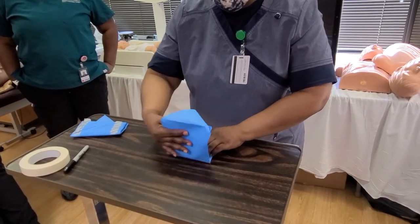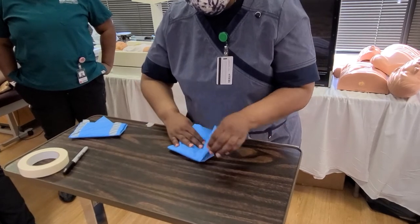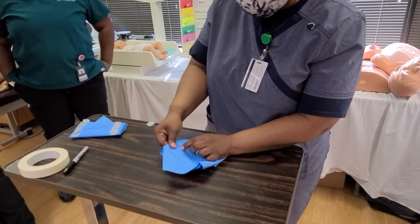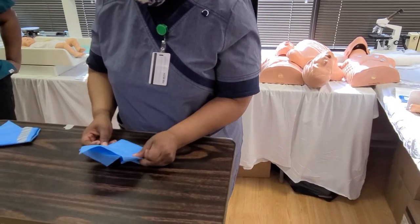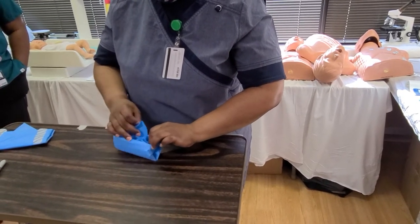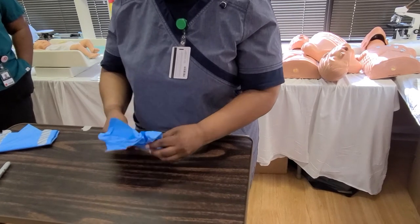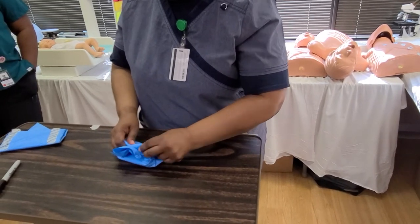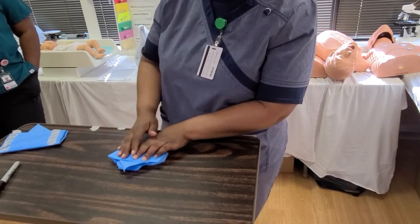Some people fold over, but I always like to bring this back a little bit, bring it towards me, and turn it around. I can kind of push the edges in so it's a little cleaner. Then I'm going to tuck this in again, make it a little neater. So that's going to be my first flap when I'm opening it.